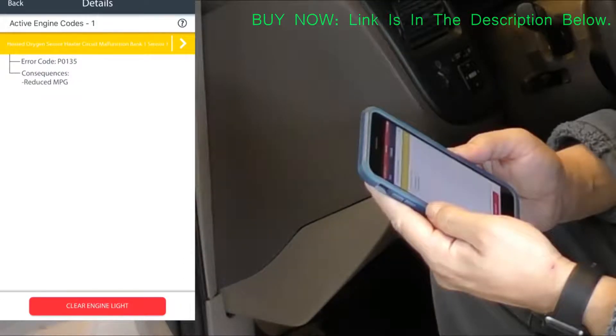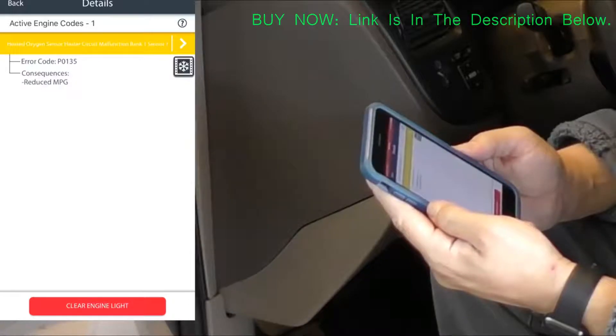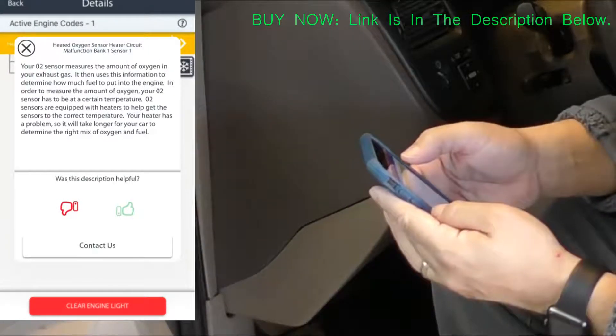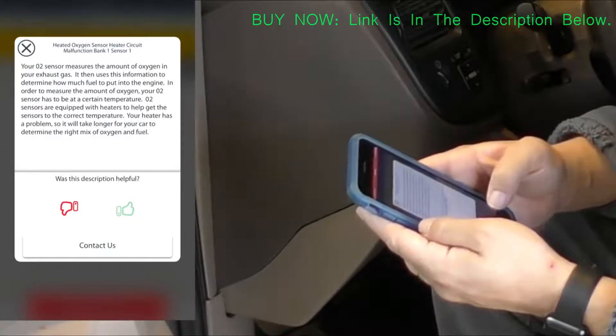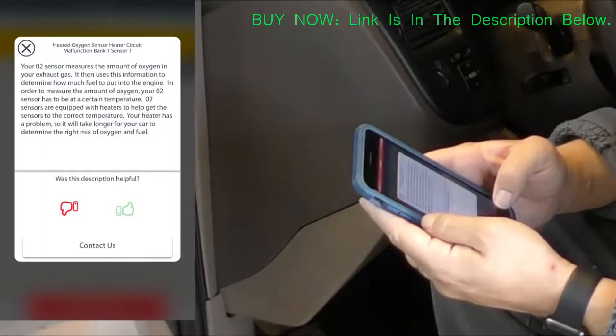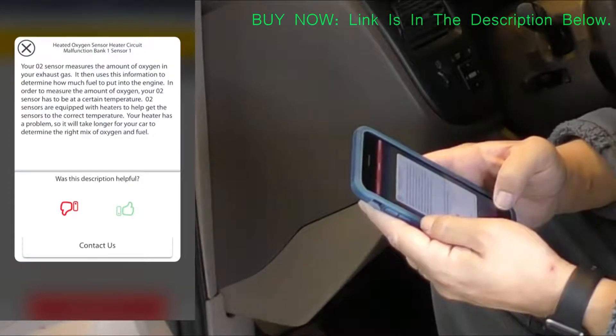Here they are — it's the O2 sensor. You also have the ability to clear the code here, but if you don't fix the problem the code will just come back. This is the part where it's actually telling you what the sensor is and what it does.